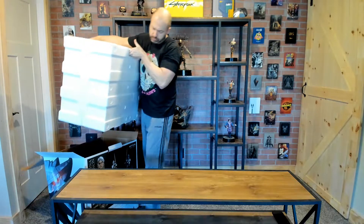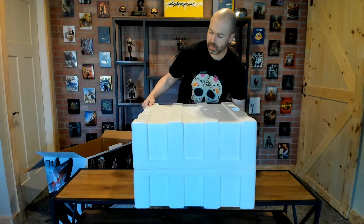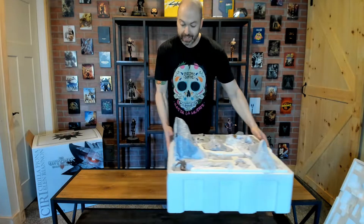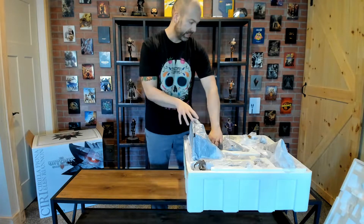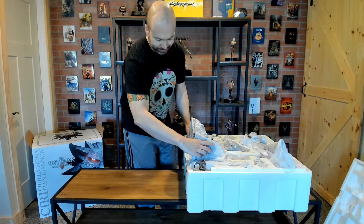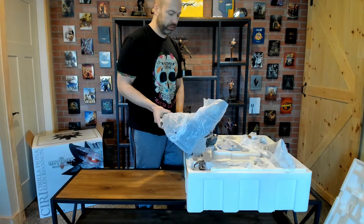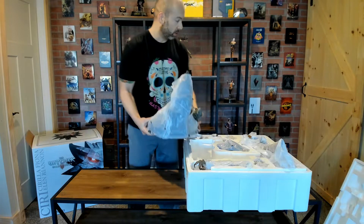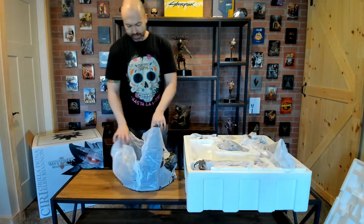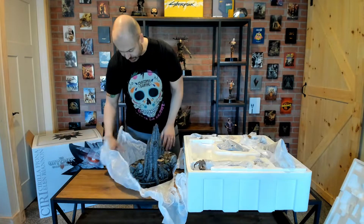Alright, let's get this cut open and dive in. Right away, obviously the face is the most prominent thing in these statues, so let's get that out first. I've had a few statues arrive with broken pieces — in particular the Tris statue arrived broken — so let's just keep our fingers crossed, because when you pay a lot of money for something and wait nearly three years for it to arrive, the last thing you want is for it to arrive broken.